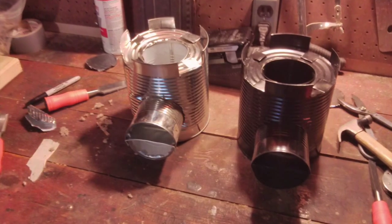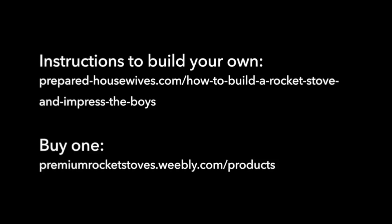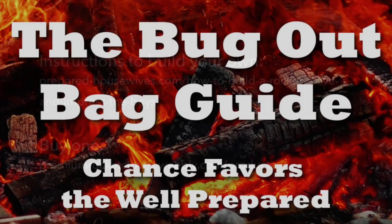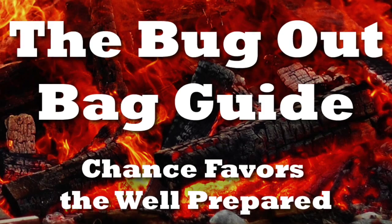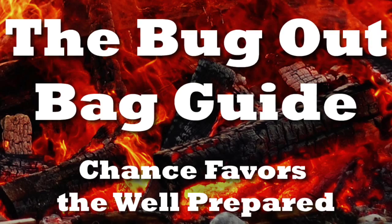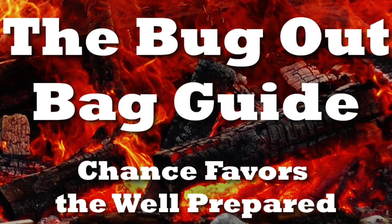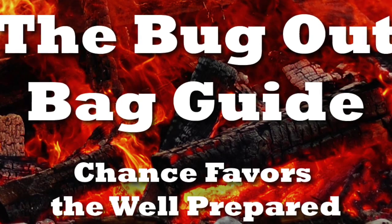Here you can see the one I made next to the nice pre-made version. The pre-made one is definitely nicer, so if you're not inclined to DIY, I encourage you to get one from premiumrocketstoves.weebly.com. This has been Oakley with another review for bugoutbagguide.com — and remember, chance favors the well prepared. We'll see you next time.